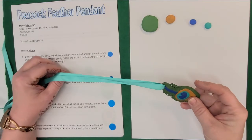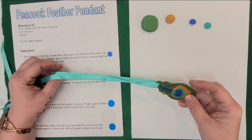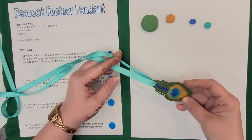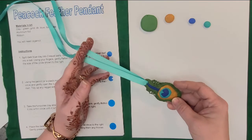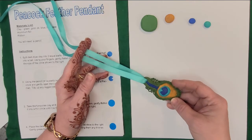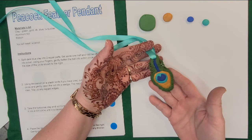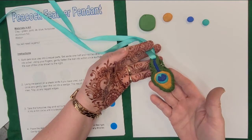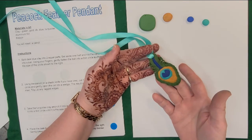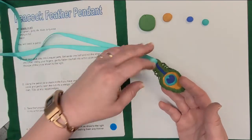Hi. Welcome to another craft video from the Kansas City, Kansas Public Library. I'm Cheryl and I teach the craft classes at the Main Library. Today's craft video accompanies a kit that we will be giving out at the Main Library starting July 1st, 2021. If you don't have the kit or it's past July and you're watching this later, I'll tell you everything you need to make this project. Today we are making a pendant in the shape of a peacock tail feather.